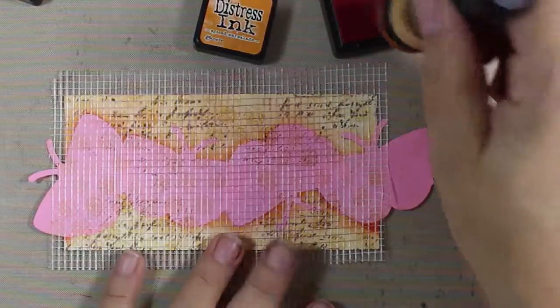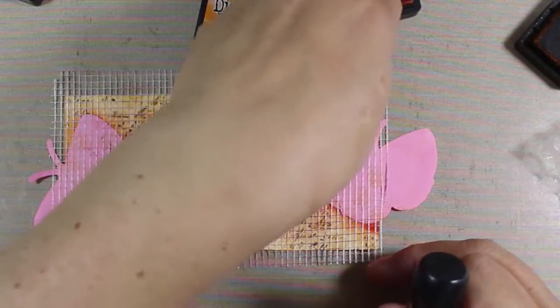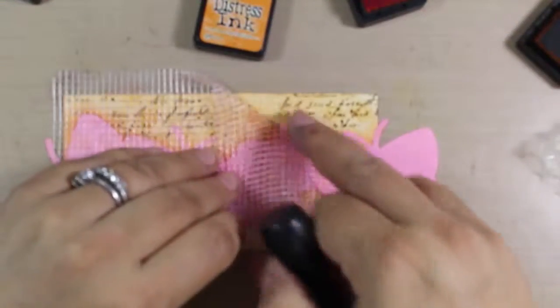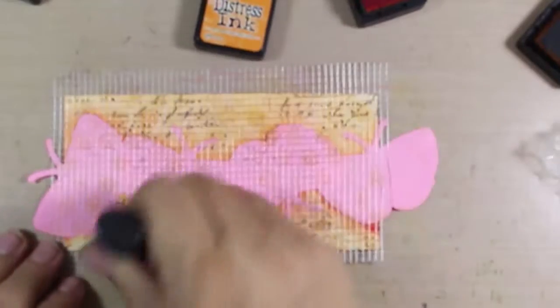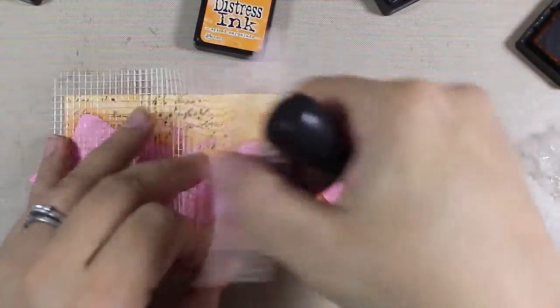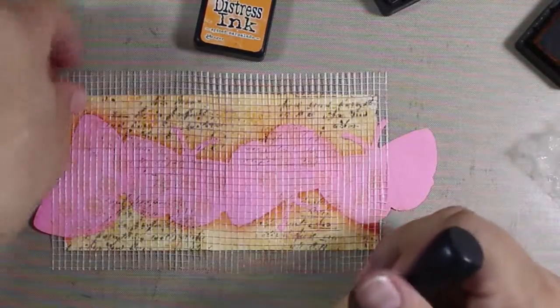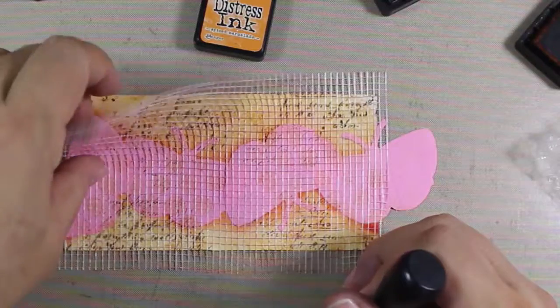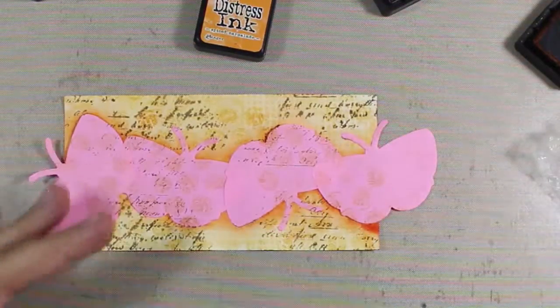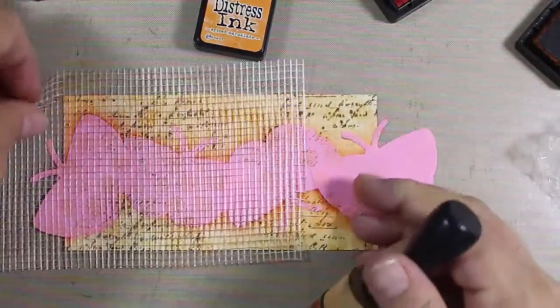Next we're going to take a mesh leftover from something in my dad's garage and use it as a stencil — you can find a grid stencil just like this. Using some spiced marmalade distress ink and a sponge tool, it gives that little tiny bit of character and interest. I'm not picking colors that are too in-your-face — just something to place interesting texture in various spots. I'm picking it up and moving it around to where I need it.